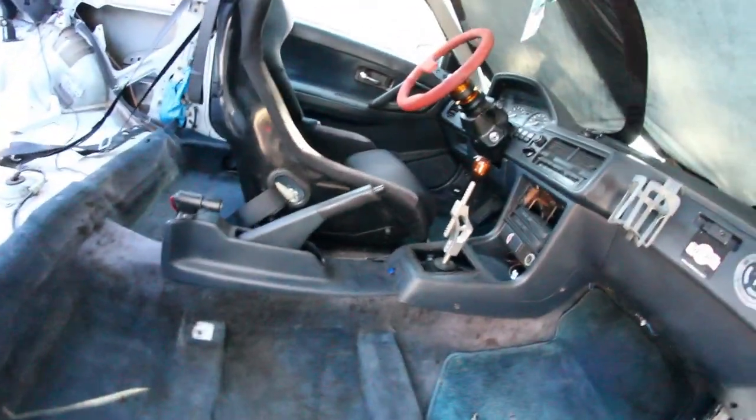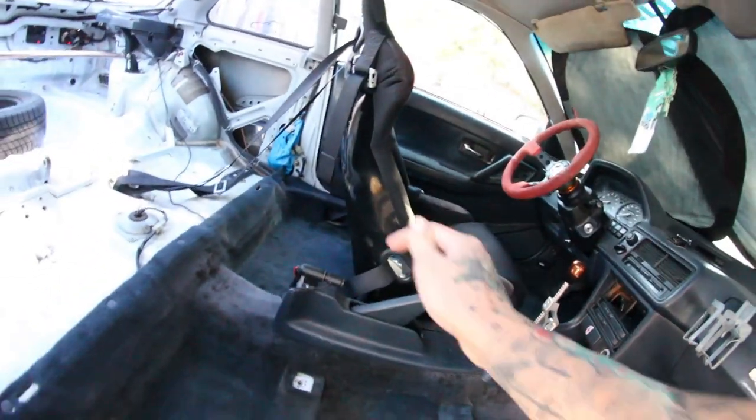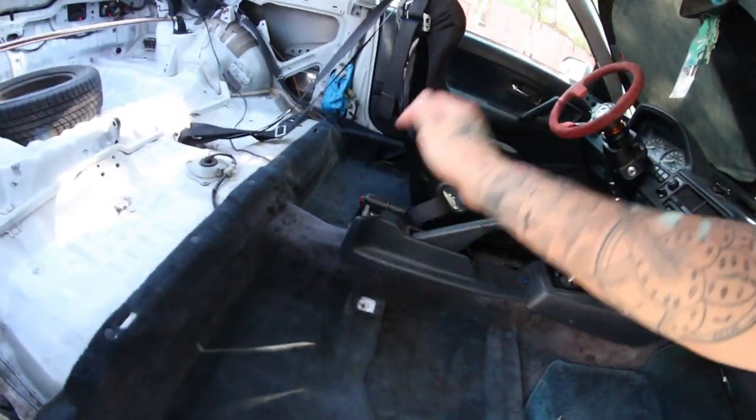I decided to vacuum out the interior and I realized I still haven't put my armrest in, so let's do that. Let's make this the armrest installation video. I forgot that I actually had the armrest, to be honest.